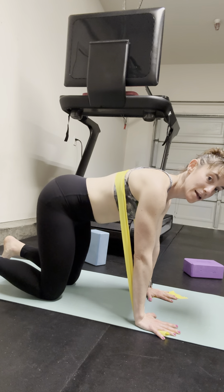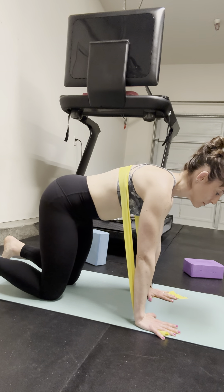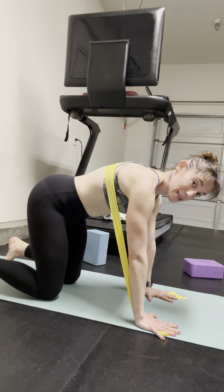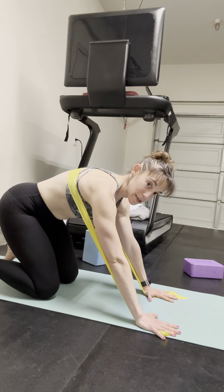When I go to rock back, I don't want to flare and drop here because then I'm going to feel those low back muscles. So I'm going to push to the ground. Inhale, tuck my toes, and think about the booty cheeks opening and lengthening as I send my hips back — but keeping my ribs back, utilizing the band as a reference.